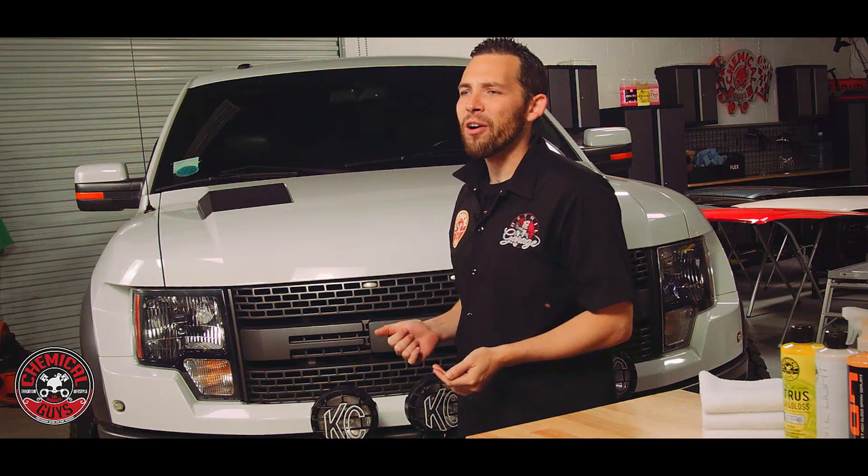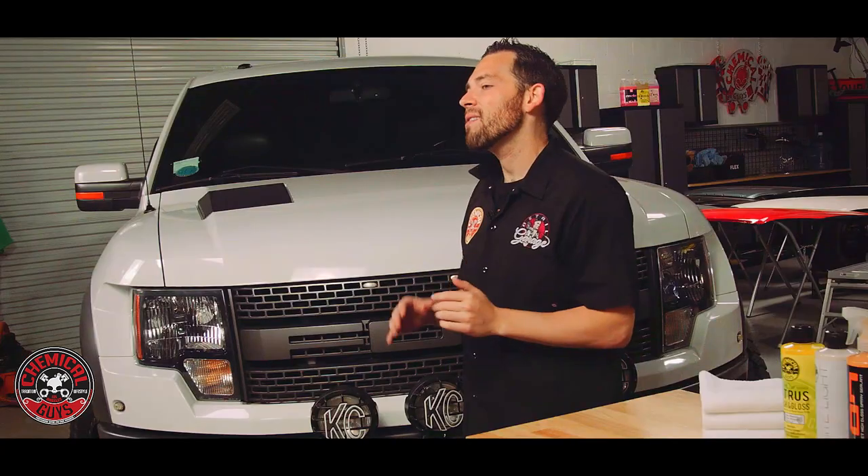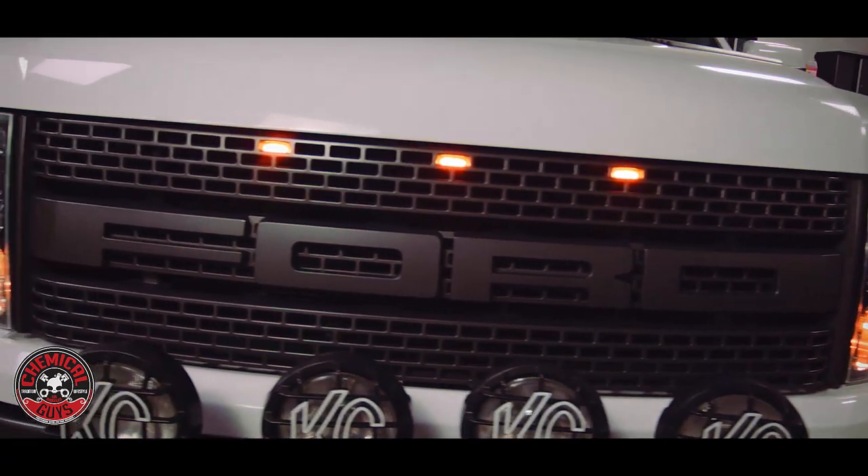Today in the Detail Garage, we're going to give you the complete guide on how to detail a white car. White cars often look clean, but when you get close, they're often really dirty and need a lot of care. So today we're going to show you all the products that you need to detail a white car, and we're going to get down and dirty to clean up this big white Ford SVT Raptor.